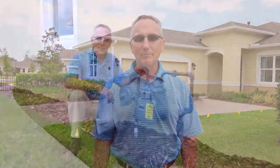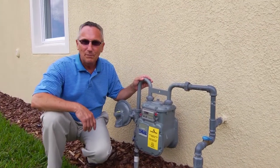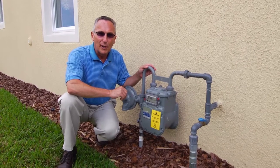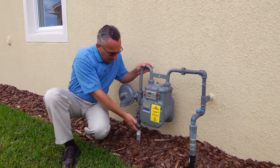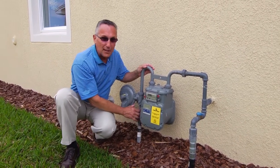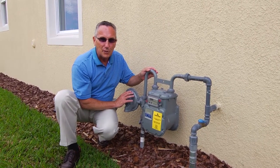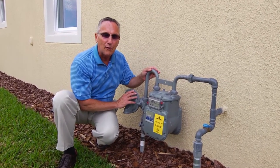Now let's go take a look at your natural gas meter. This is your natural gas meter. This is connected directly to the service line we talked about earlier that comes up through your yard. It comes in right here and feeds natural gas to your home. This is a regulator that reduces the pressure of the gas so it's usable for your appliances.